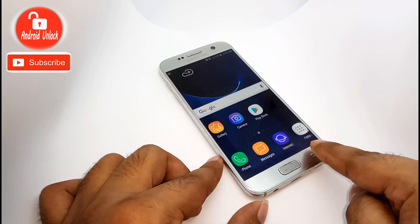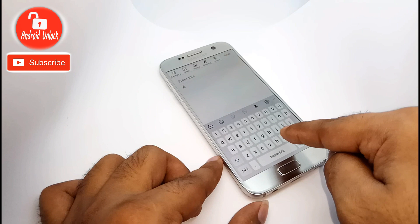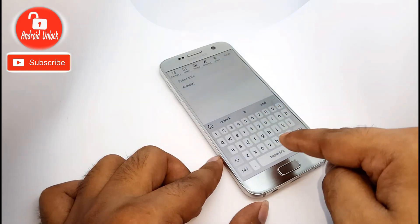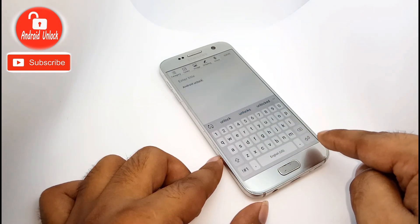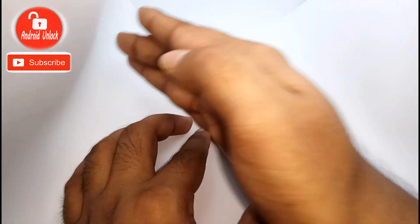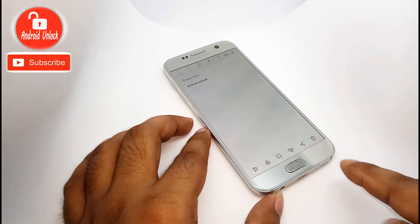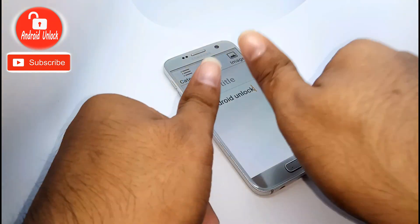If you want to take a screenshot on a notepad or something you have written, and you need a text screenshot, follow me. Yes, it's done. Now I am zooming in — yes, it's completely done.